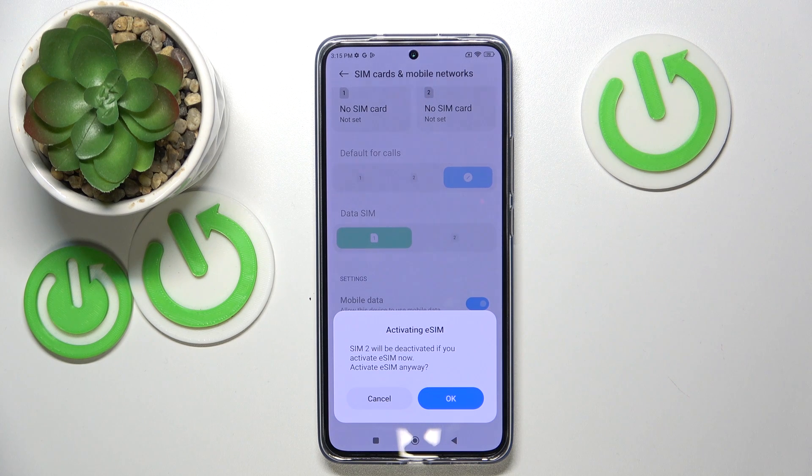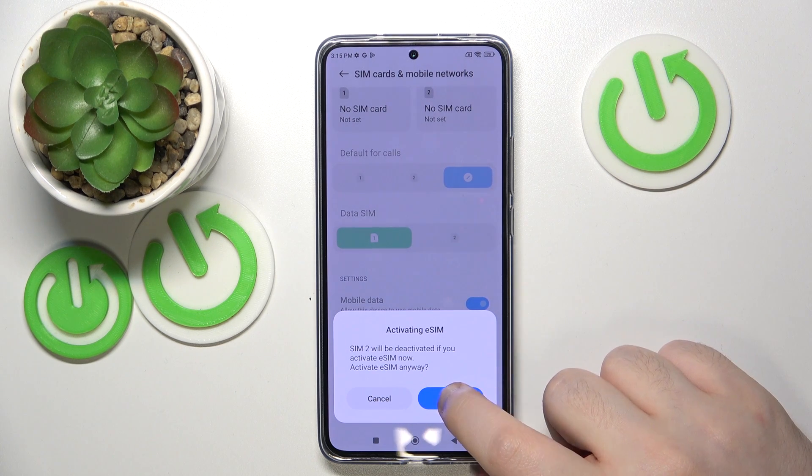Now click OK. Note that if you activate eSIM, your second SIM card will be deactivated. Click OK to confirm.